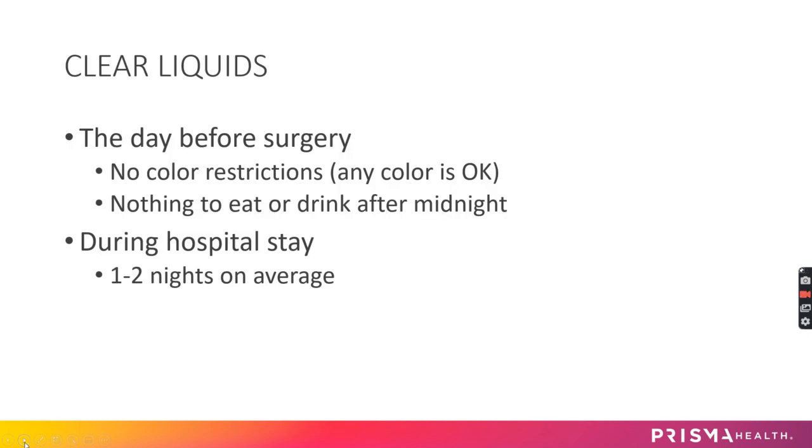The day before surgery you will need to go to all clear liquids — water consistency. You can do broth, sugar-free Jell-O, and sugar-free popsicles. I encourage you to find clear liquid protein supplements to drink that day so you don't feel extremely hungry. There are no color restrictions, so reds, purples, and pinks are fine.